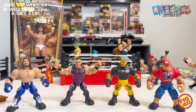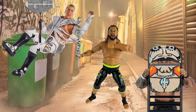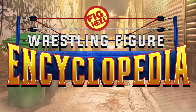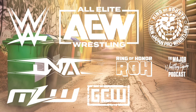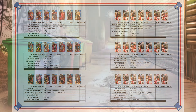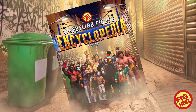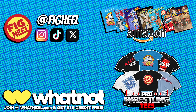Are you a wrestling figure collector of WWE Mattel, AEW Jazwares, and everything in between? Then you need Fig Heel's Wrestling Figure Encyclopedia — the modern edition covering all releases from 2010 to present day, featuring over 5,000 photos of action figures from the hottest brands including independent toy makers. Keep track of what you have, want, and need, including loose, MOC, and overall collection value. Premium full-color and value black-and-white editions available now on Amazon.com.